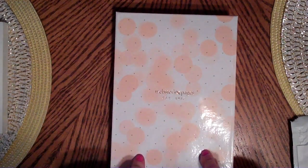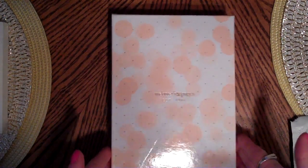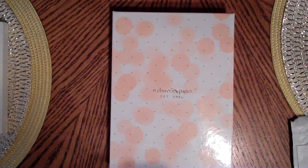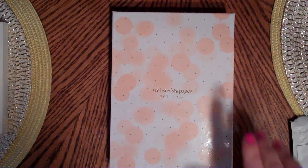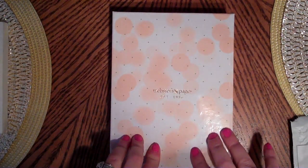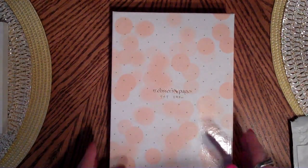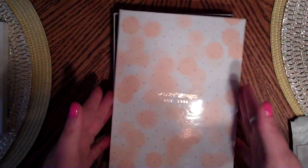I ordered mine from A Cherry on Top - it was $34.99, which is a really great price for the whole kit. I'll show you which one I chose. I was torn - I liked a lot of them. I liked the light pink because I liked the interior. A lot of them are all different - the pages are basically the same but the dividers and style differ. I couldn't choose, but here's what I ended up choosing, so we'll open it together.